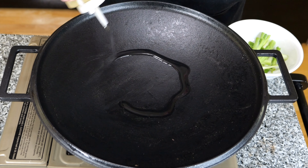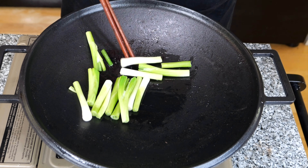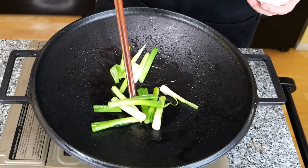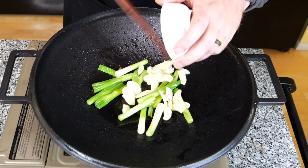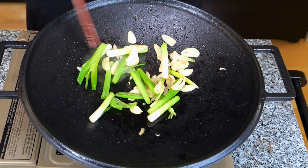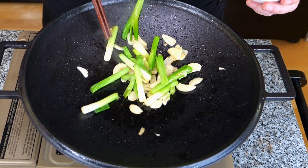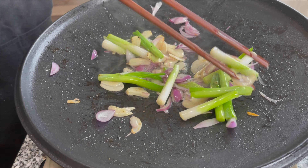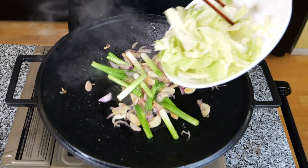Now we'll add some oil. First, we'll start with the white parts of the green onion because they are going to take the longest to cook. That's been cooking for a minute or two, so we can go ahead and add our garlic. Those have released their smell — or become fragrant, as the fancy word goes. So we're going to go ahead and add our shallots. Once those shallots are cooked and everything is nice and happy, go ahead and throw in the cabbage.